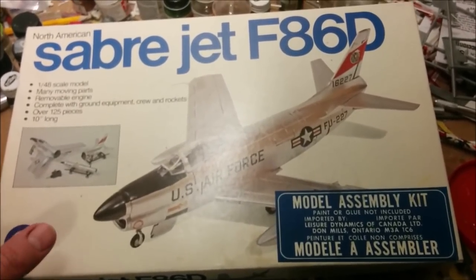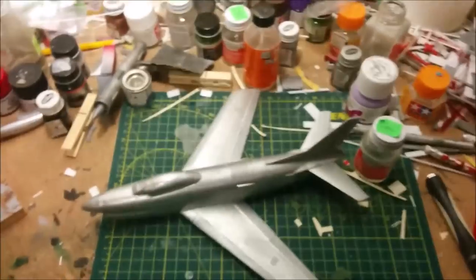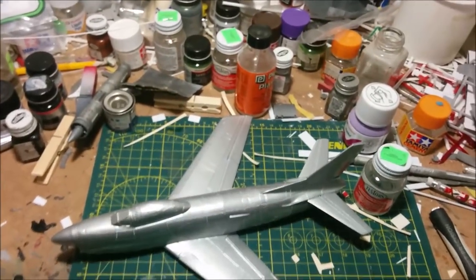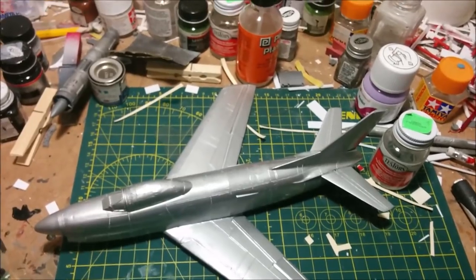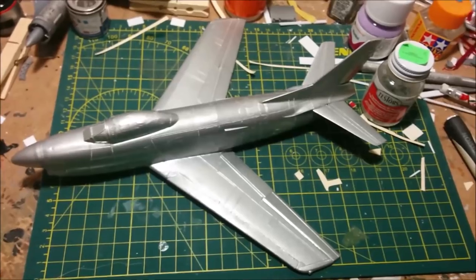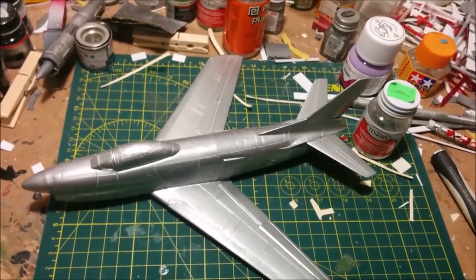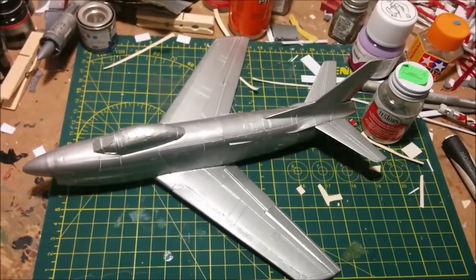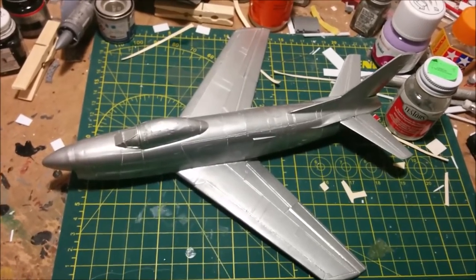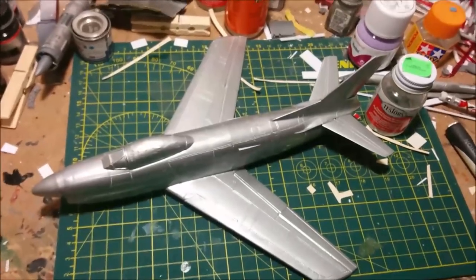Hey, welcome to Dan's Model Works. This is part six and hopefully the last part of our Saber Dog. It's just the light now that we don't have a box reflecting. It is exactly as I left it — probably about two months ago. Being busy sucks, but I got the van sorted out, got the gift for Logan done, and got one episode of the tow truck done. Let's see if we can finish this off and get it off the workbench.